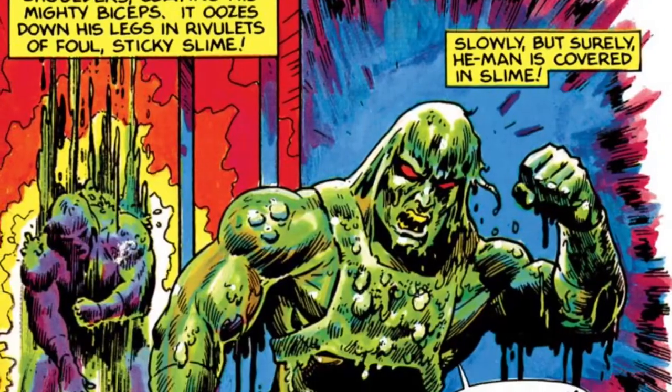Hello and welcome to today's video. I'm going to turn this Masters of the Universe Origins action figure into my version of Slime Pit He-Man.